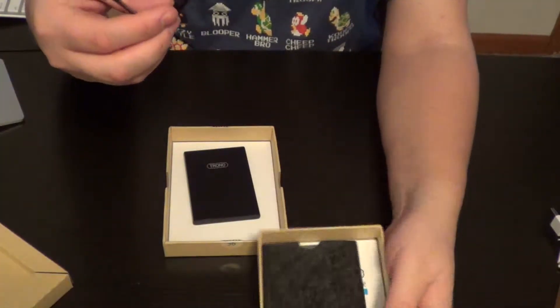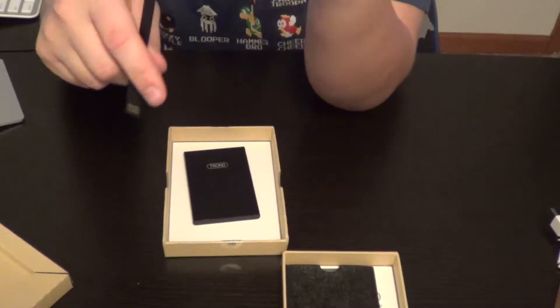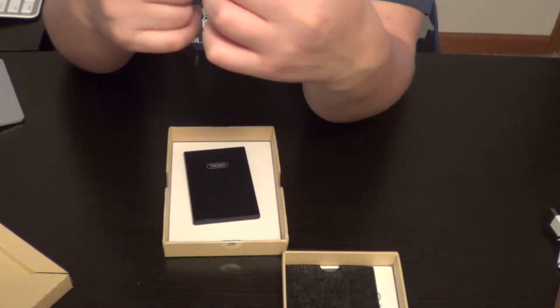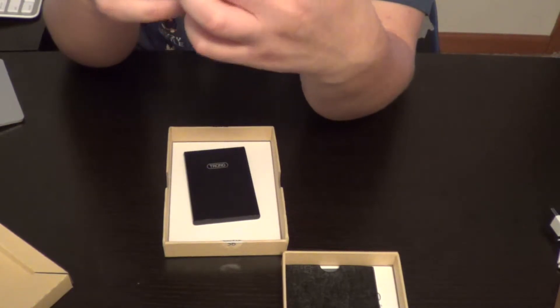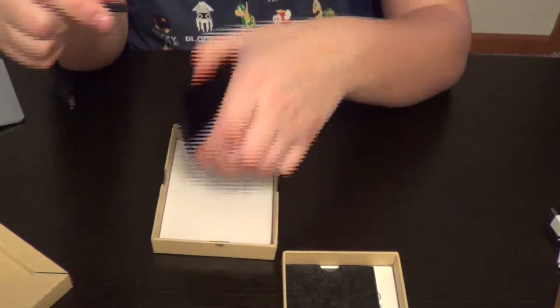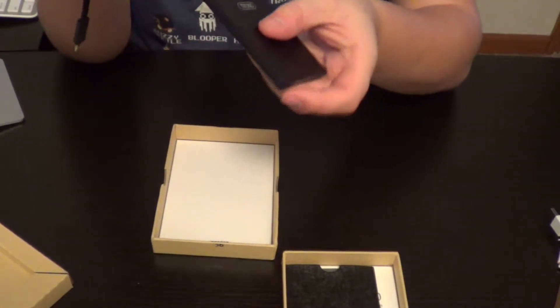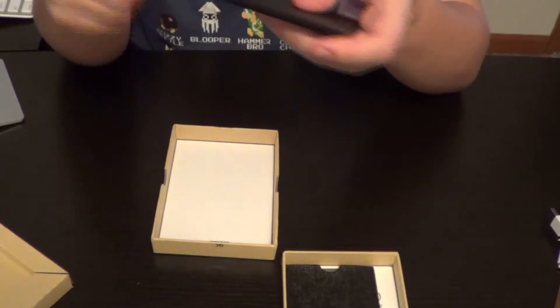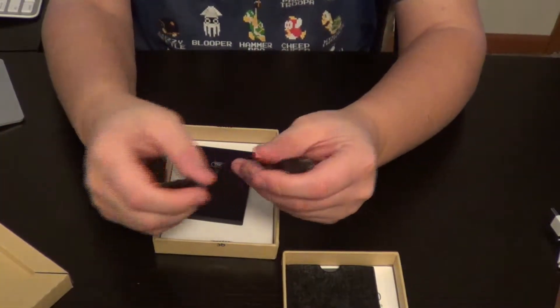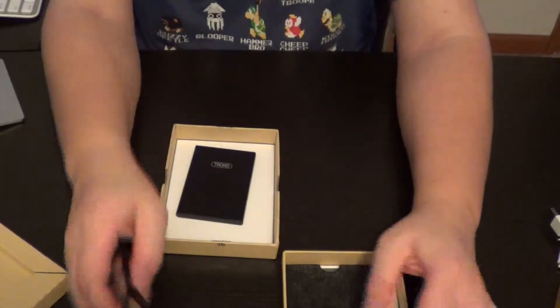So you get a flat micro USB cable. That's really neat — a flat USB cable. And it's also a double-sided USB cable too, so you can plug it in whichever way you possibly can and it's gonna work. It doesn't have to be one way — it's reversible. That is really, really interesting. I really like that.